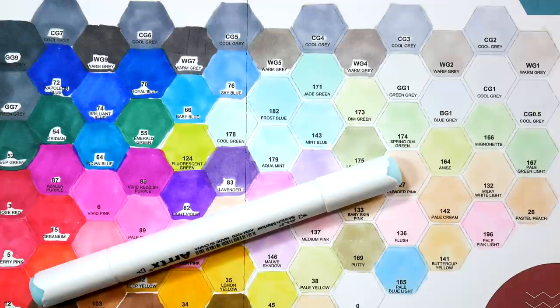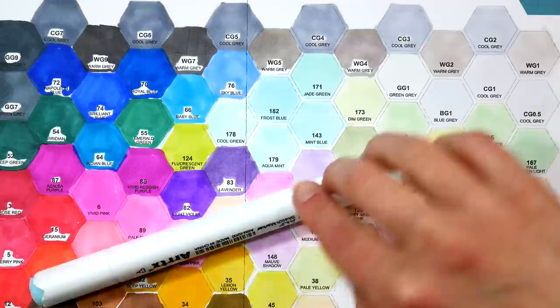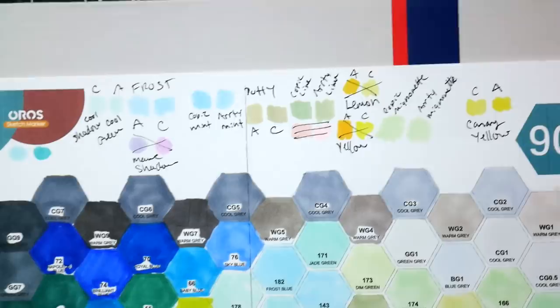The caps feel a little tight on these — I would just be careful on the new Oros markers. If you have a hard time removing caps, the original Alps might be a better fit for you. But taking a look at the color palette...